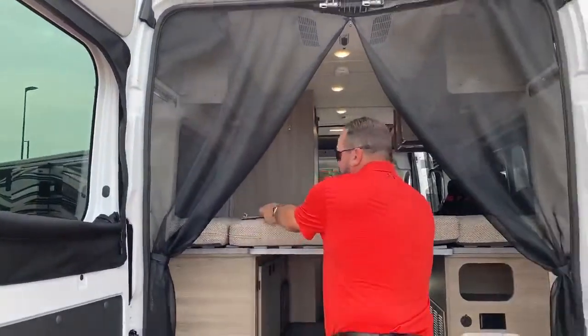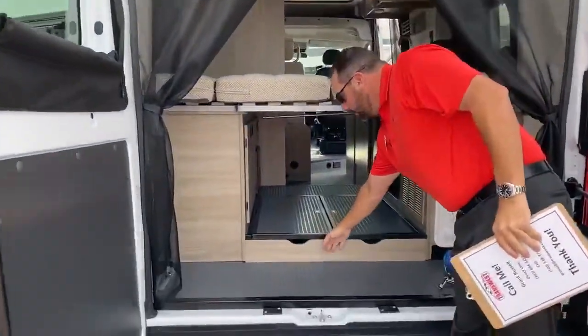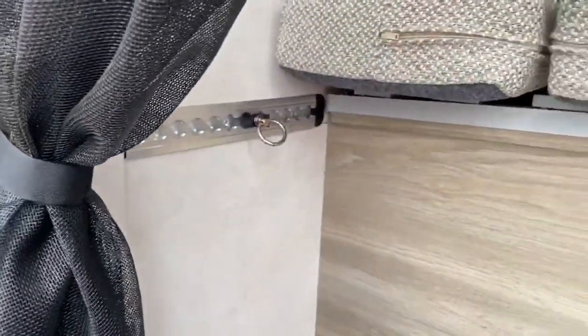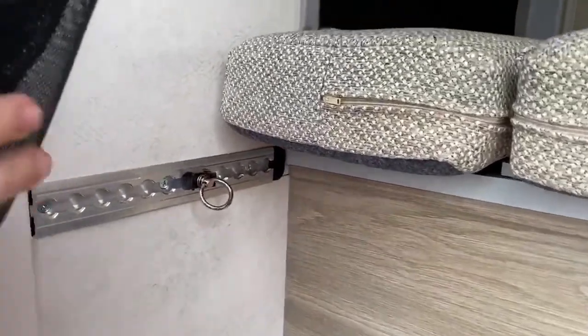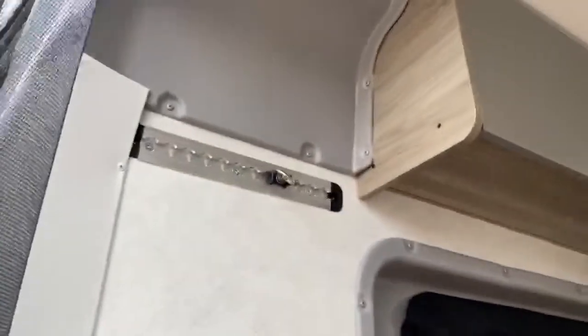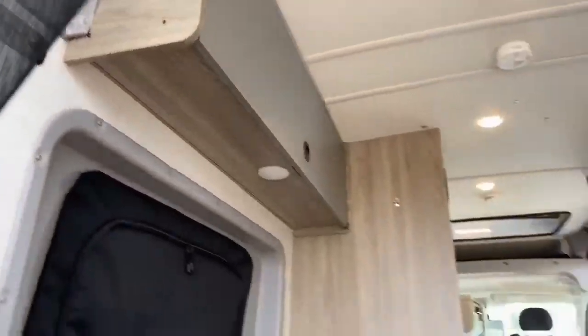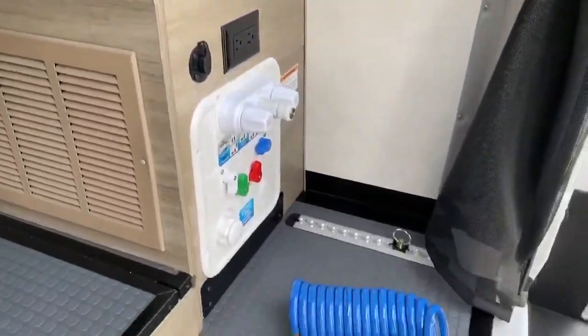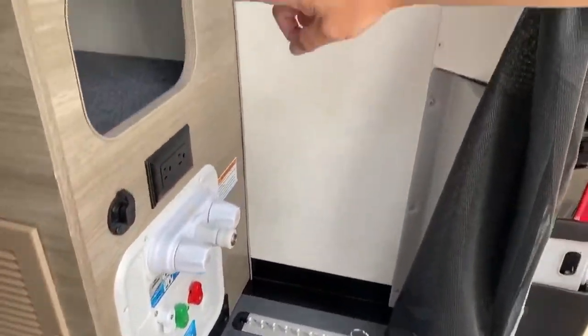With that extra foot and a half back here, you've got extra storage for bicycles, all your gear, paddle boards. You've got L-tracks on the side — carabiners — you can hang all your gear up top there out of the way. You've got three or four L-tracks on each side, plus a little cubby hole storage here.